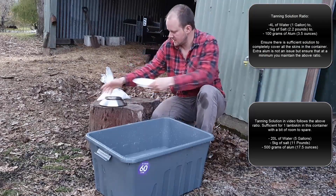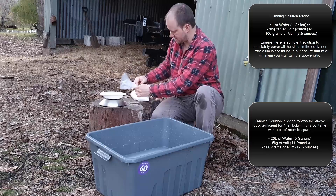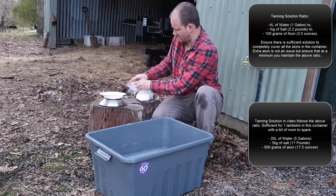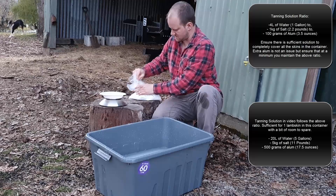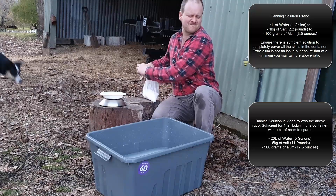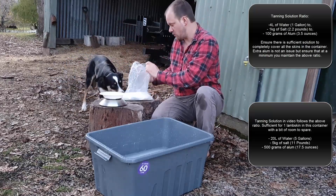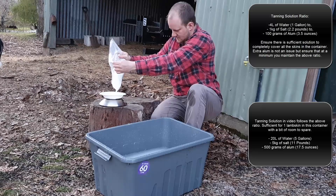Next step is to measure out the alum itself. You're using about 100 grams — or 3.5 ounces for Americans — per gallon of water. Make sure it's enough water to completely cover the skin. Do keep in mind that the alum is a very major irritant, so keep it away from your skin, try not to touch it, and definitely don't let your dogs or cats sniff it and breathe it in. Eyes and lungs are the most vulnerable — it's not horrifically toxic, but it's really not something that you want touching you.